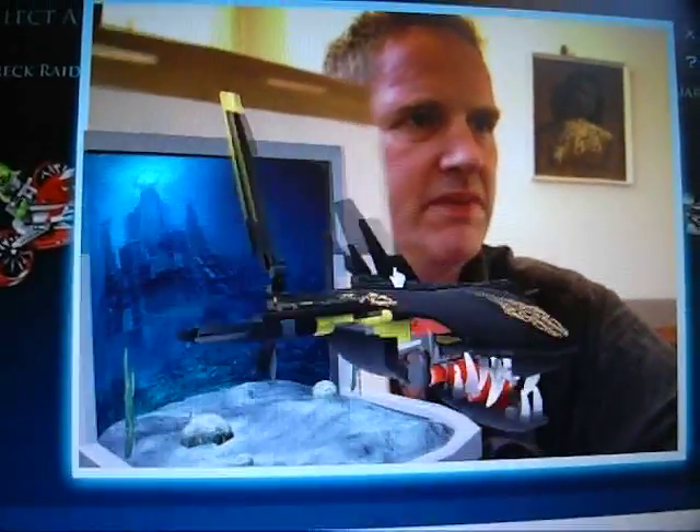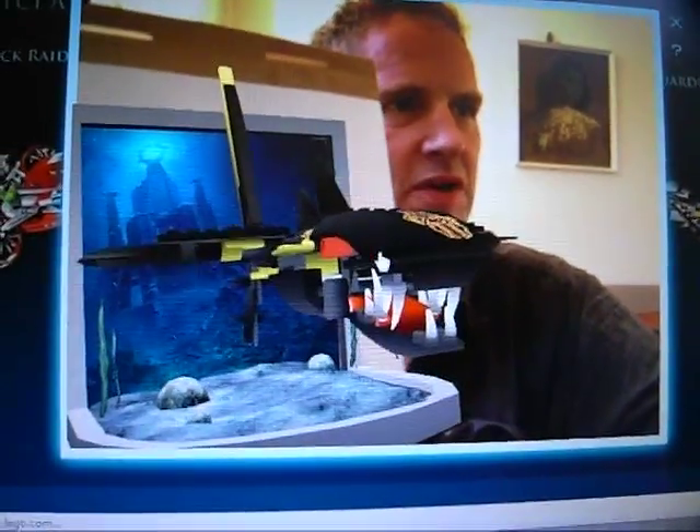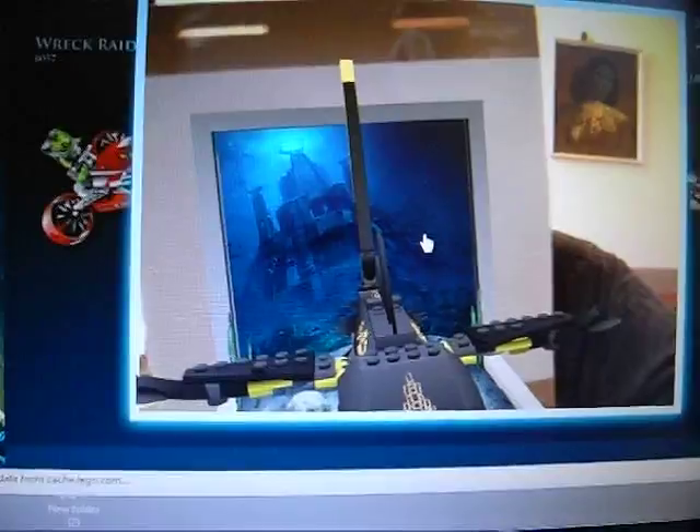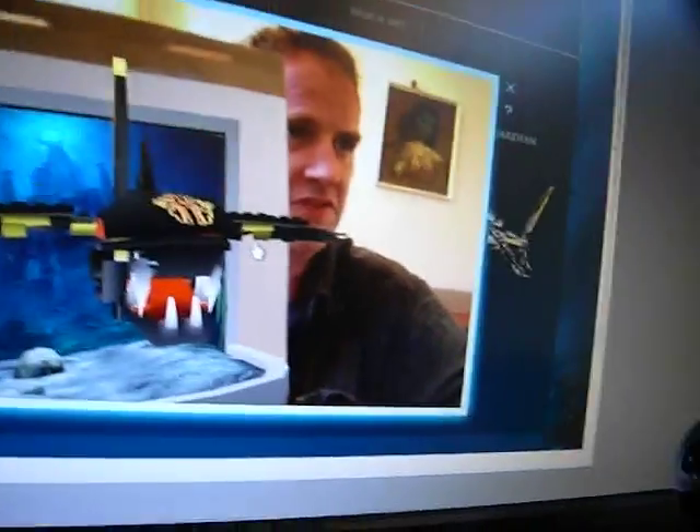I was trying to get a better picture with this camera — it's a little bit better. I can really see it as if I'm holding a 3D model of the thing. I think it's absolutely amazing. Maybe that's just me.